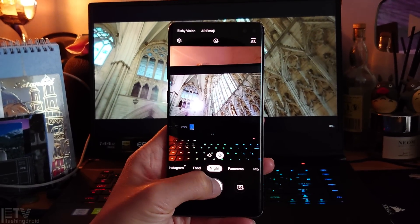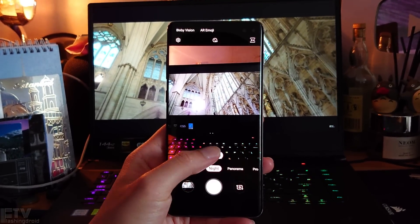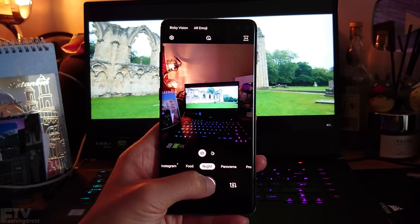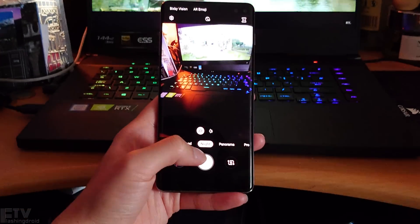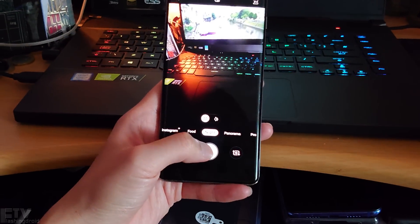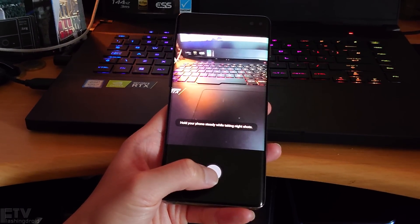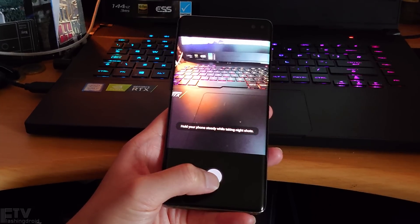Today's video is going to be divided into two parts. The first half is going to be main camera focused, comparing the image quality with and without night mode in low light. The second half is going to be ultra-wide angle lens centric — we'll also compare image quality between night mode and auto mode.